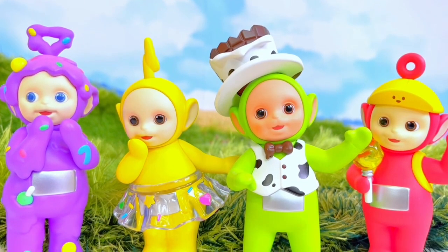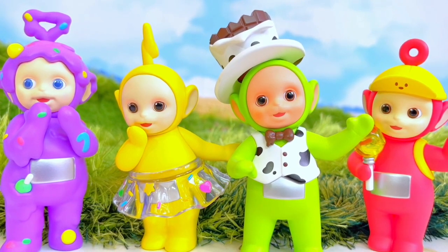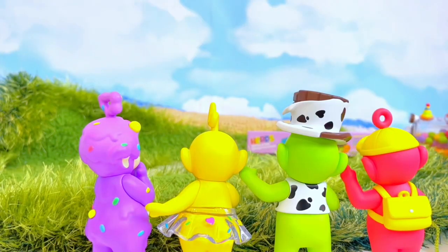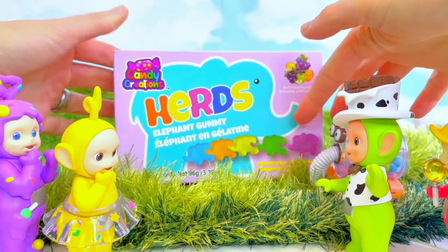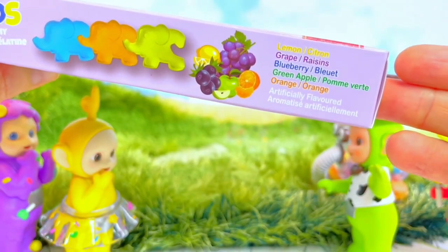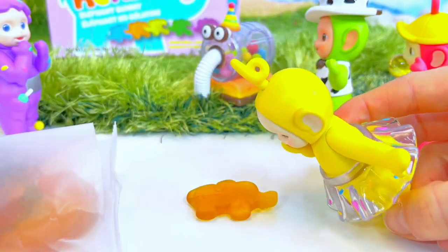Hey and welcome to Tiny Treasures. Here are the Candy Teletubbies, and Candy Nunu has a surprise for them. Hey look Teletubbies — it's elephant gummy candies that connect together like a puzzle, with lemon, grape, blueberry, green apple and orange. They're bigger than I thought. Snippity snip. Yellow like Lala — that's right Lala, a yellow elephant.